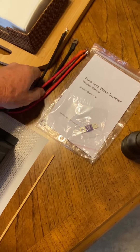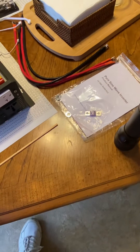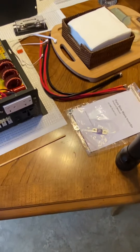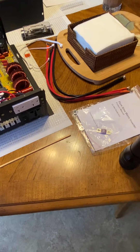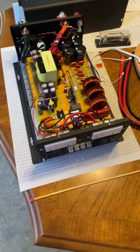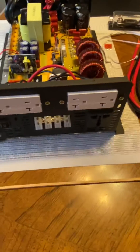They give you two cables — about five or six gauge — in the box. I probably won't use those for the inverter itself; I might use them to bridge my batteries, connecting two 12-volt batteries to get 24 volts.